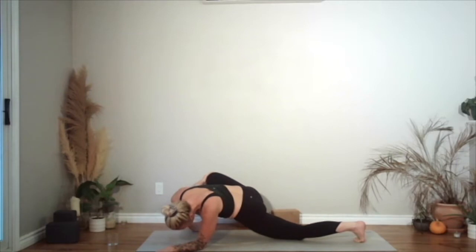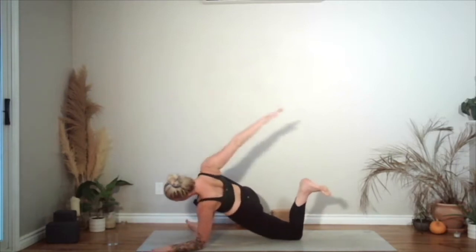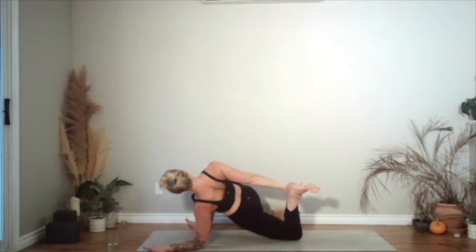Lifting your chest up. Your back heel is going to come in — you can come onto the left hand if you want, or stay on the forearm. Your right hand is going to reach back for that foot. As you bring that heel in, draw the right shoulder back. You can take the gaze up towards the ceiling. Let the foot go.